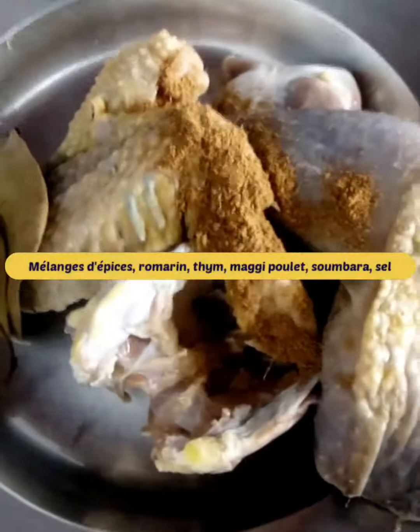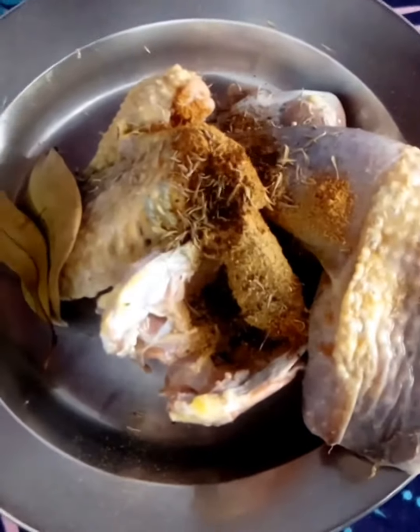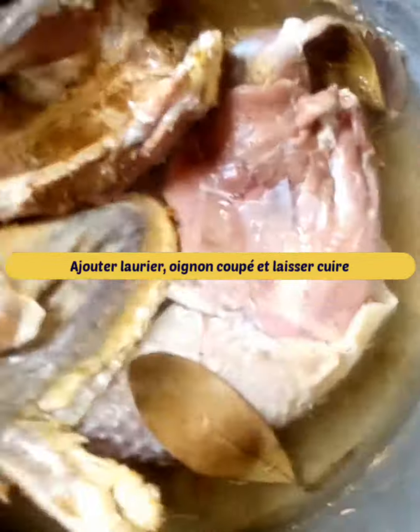Then we will season with a mixture of spices: garlic, pepper, ginger, rosemary, thyme, chicken maggi, tsumbara powder and salt. Add also bay leaves and chopped onions, and let cook.